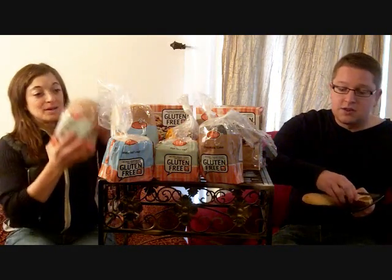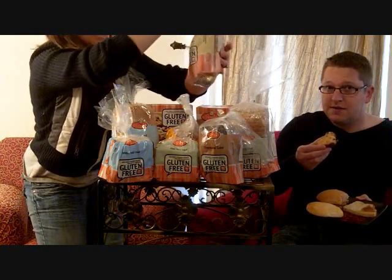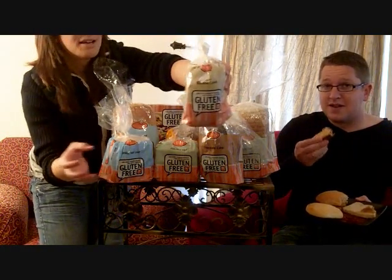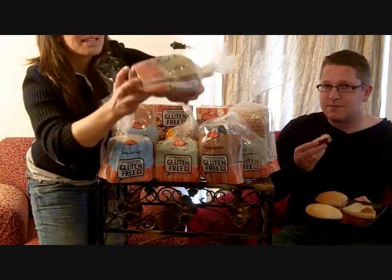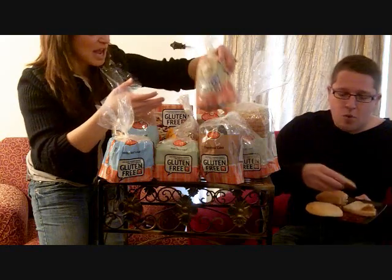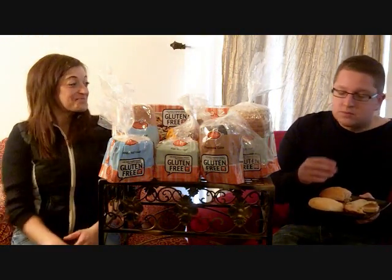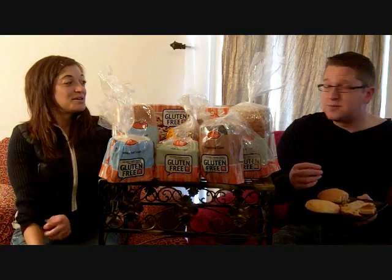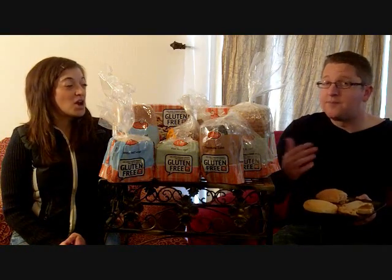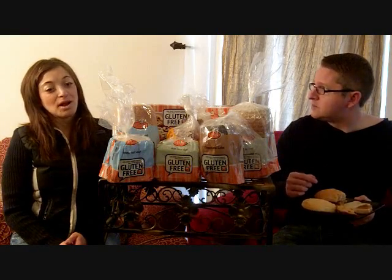And then we have the banana bread — banana cake. Hello, banana cake! Really good. I like this with coffee or something. It's like a little loaf, very, very tasty. Three words to describe the banana cake, Carlos? It's got that banana flavor. It almost tastes a little nutty even though there's no nuts in it. Pretty good, and it's a little bit sweet — there's some chocolate chips in there. I like it.